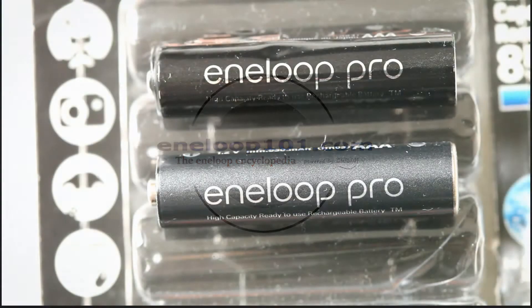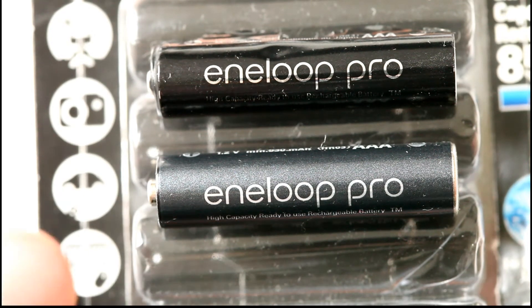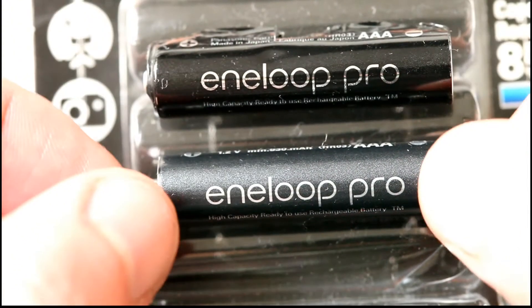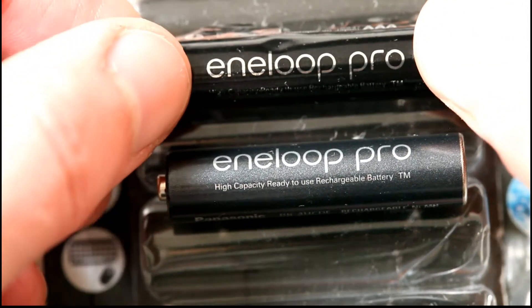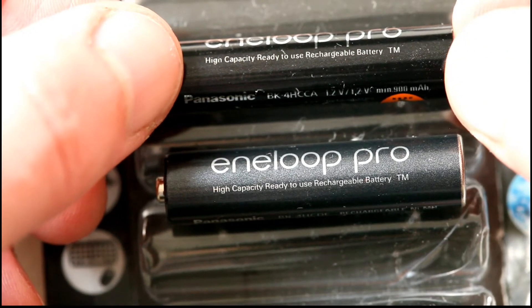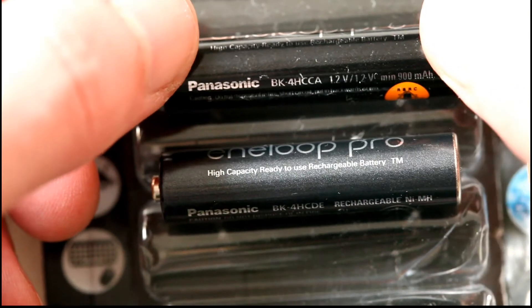Here we go, this is part two. Now we have the NLU Pro AAA batteries. As you can see, this one is a fake one, this one is an original one. Let's roll this around and see if we can find some differences. As you can see, this one is really shiny, this one isn't.